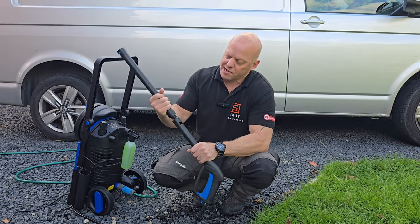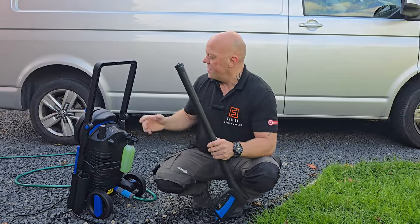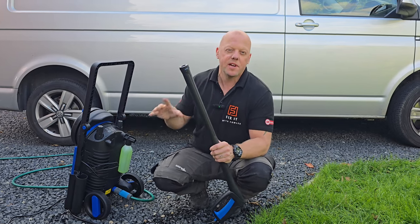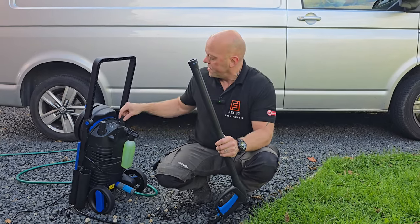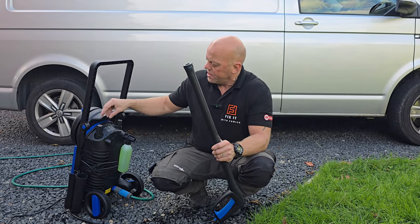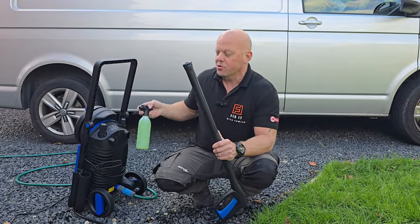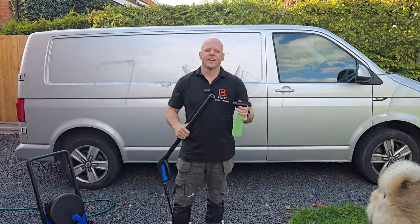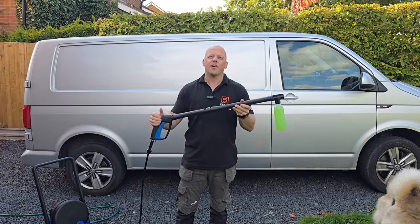Before you use your pressure washer, plug the lance into the gun — it's a simple connection. You can then choose which accessory is suitable for what you're going to be using the pressure washer for. There is a rough cleaning nozzle, a gentle adjustable nozzle, and a foam bottle that I'm going to be using for the van. You can click the bottle straight into the lance and you're ready to go.